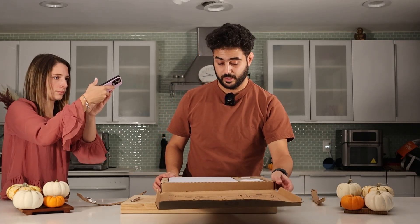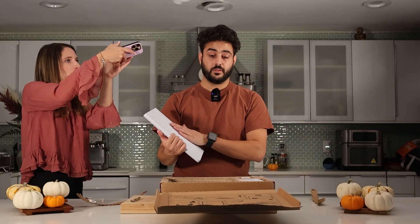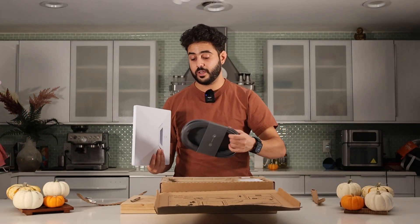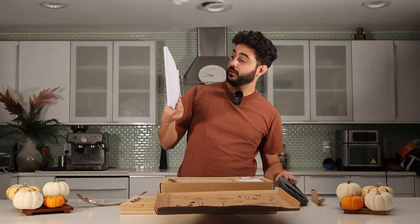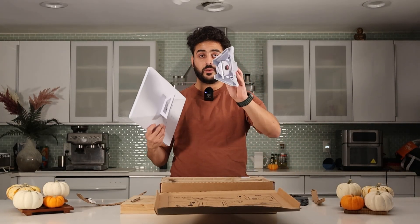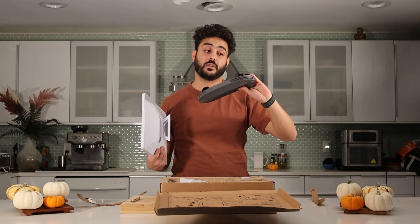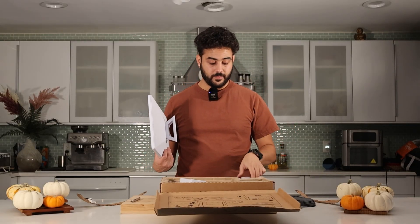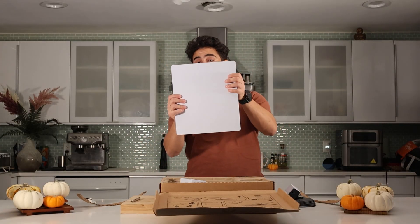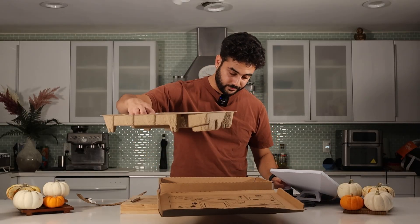Oh wow, look at that. This is small. I remember getting a bigger Starlink four or five years ago — it was much bigger. This thing is tiny. These are all the stuff that's in it: little mounts, a huge power cable — obviously you're gonna need it — the power supply, and the actual Starlink. Super small. Anything else in the box? That's it.